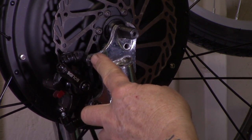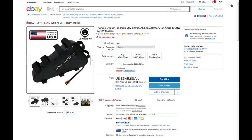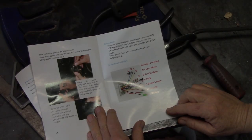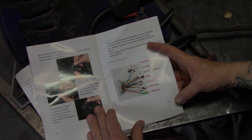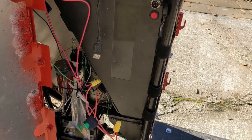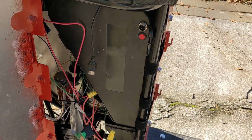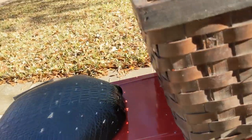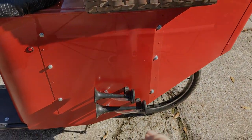A 48 volt, 20 amp hour battery set me back about $350. Putting everything together was pretty easy — the directions that came with the e-bike kit were spot on and everything fit together flawlessly. I got all my wiring underneath here. There's a motorcycle battery under there, you can see the horn, and I've got a switch for the headlight and tail light. I bought a motorcycle LED headlight. Time to feel the wind in my hair.